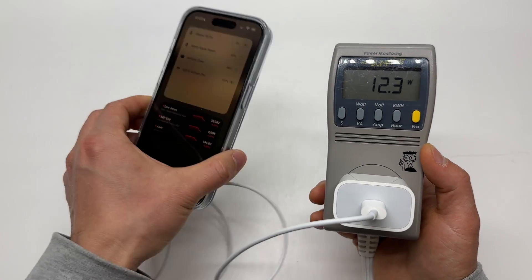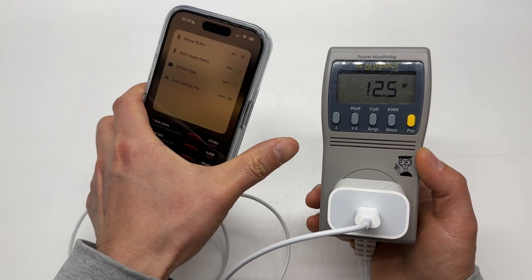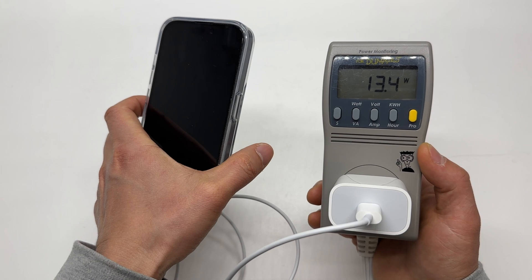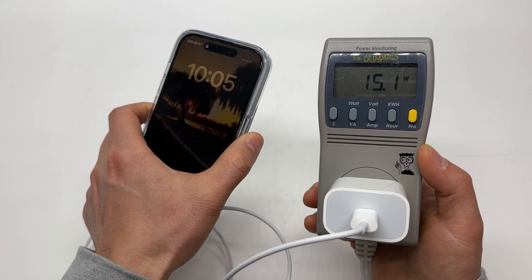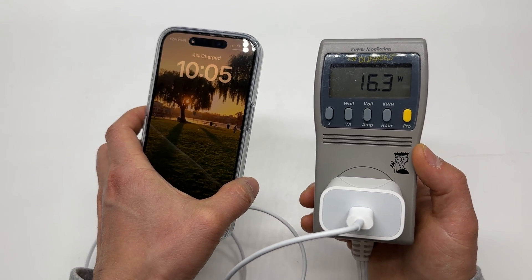Now reading 12.3 watts. I'm going to turn off the screen. Looks like the charging speed increased when the screen is off — now 15.7 watts.